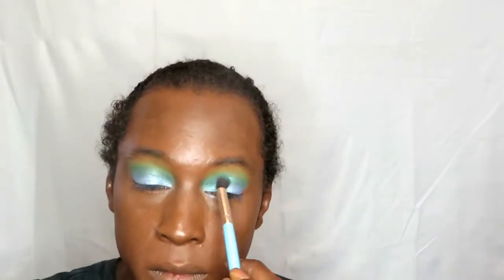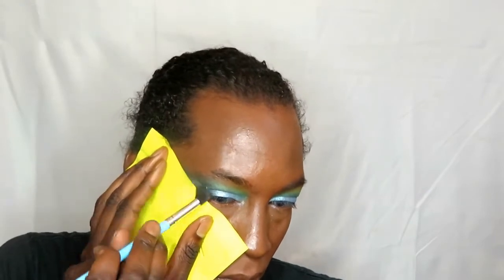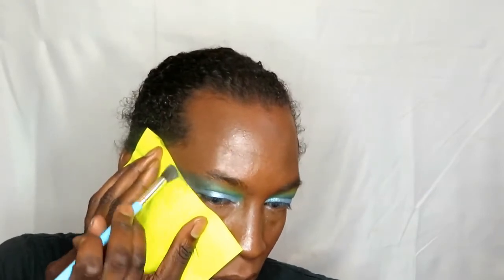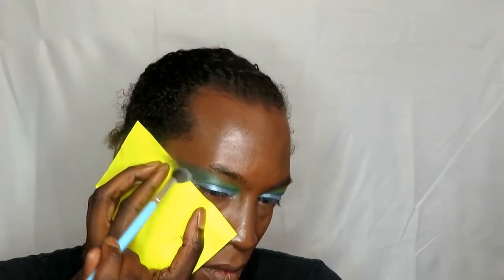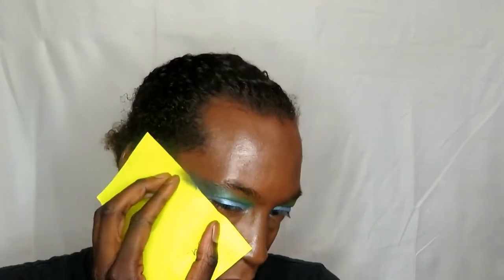Going in with some black from the BH Cosmetics Take Me Back from Brazil palette to create a nice wing. We're placing tape there to create a nice sharp line, as you're going to see in five, four, three, two, one — there you go, see?